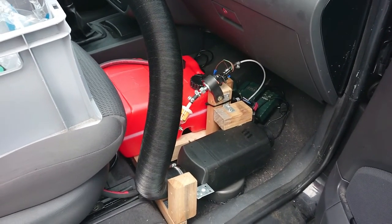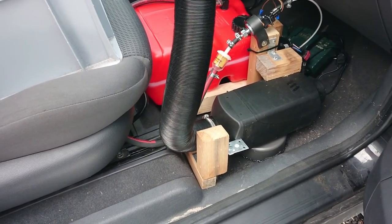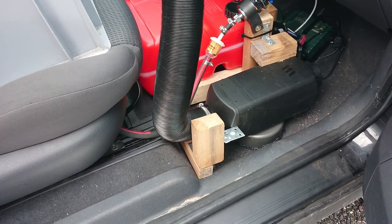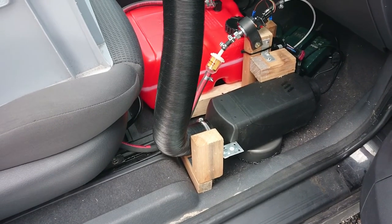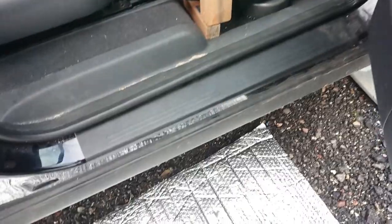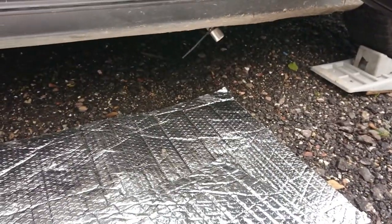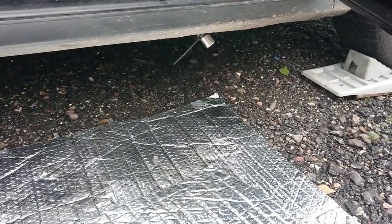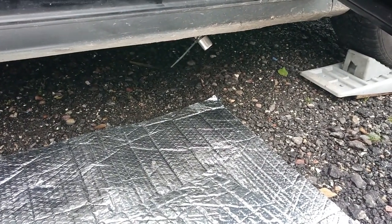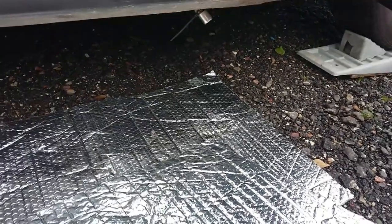That hole is sealed — I don't know if you can see it — it's sealed both there and underneath all the way around, so that no water will come into the subfloor of the Raven, and also no exhaust fumes will come into the Raven while driving or while parked. I can show you the air intake — I just need to cut the end of that zip tie — but that's the air intake for the diesel heater. The exhaust pipe sits underneath.